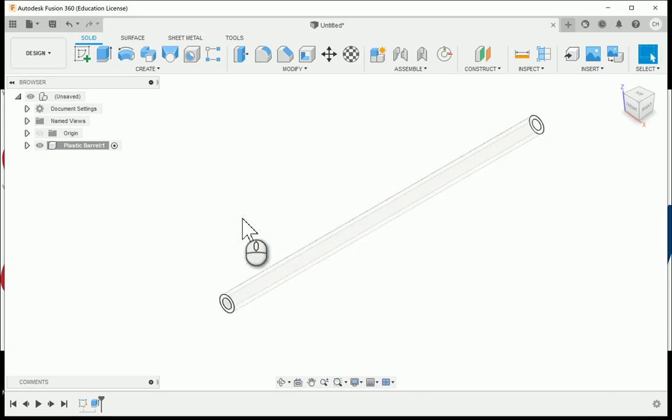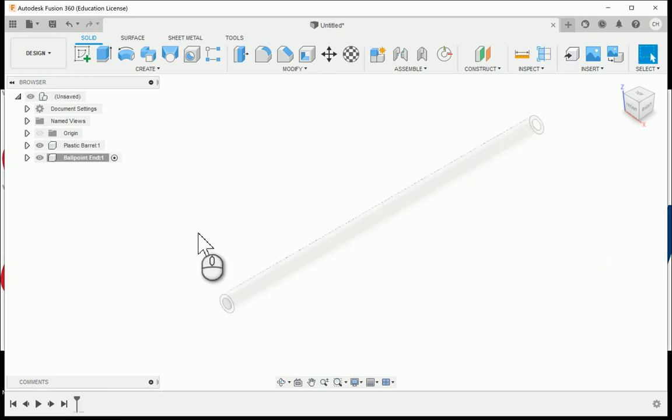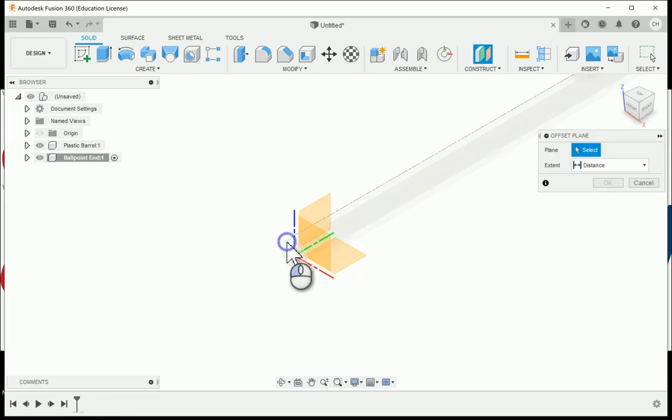To continue on, I'm going to create a new component. I'll go back up to the top level to activate it. I want to call this the ballpoint end — the little brass component that goes in there. Part of it sits up into the barrel, so I'm going to start off by creating an offset plane from the end of the barrel.